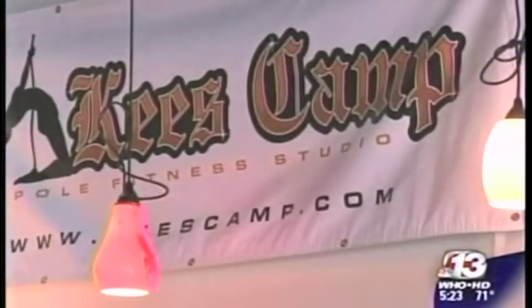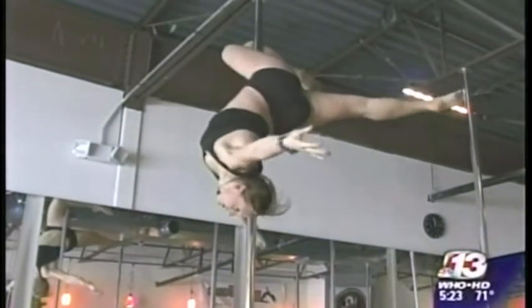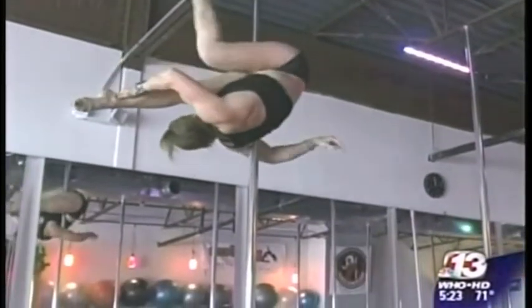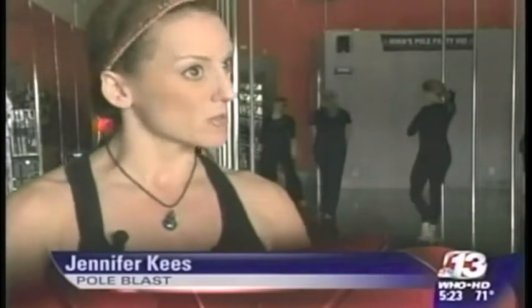Tonight's workout of the week is new at 5. It's fun and upbeat — let's rock it. Jennifer Keys is clearly comfortable on the pole, and she should be. She's been dancing and training others for nearly two decades. A lot of people are alarmed by it at first, and they're like, there's no way I could do that. I don't want anyone to think that they can't do it, so this Pole Blast class is the way for people to get in here.